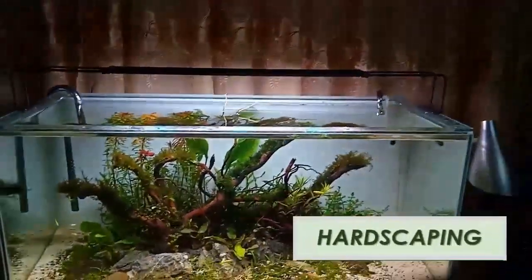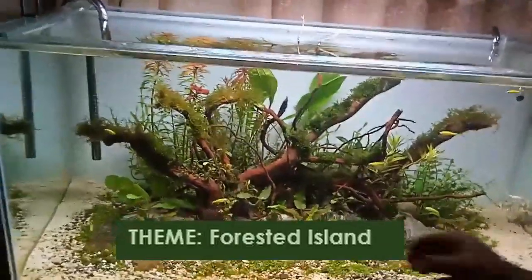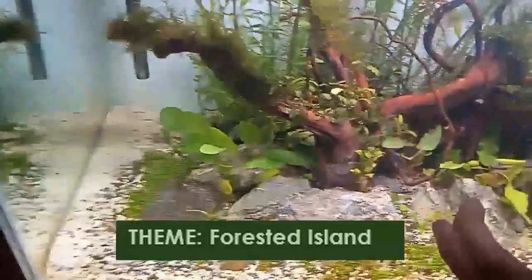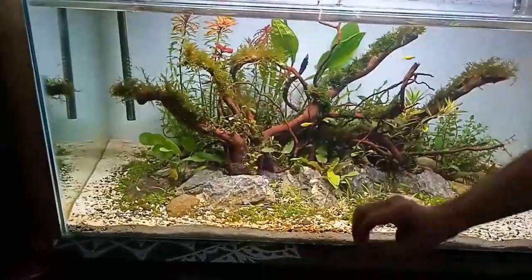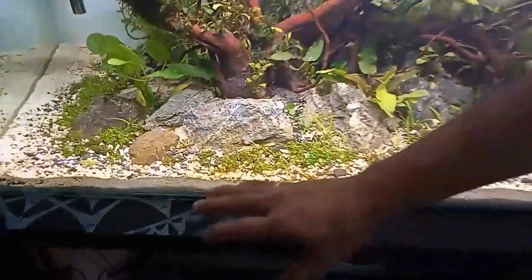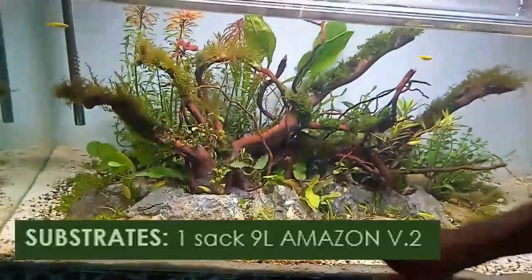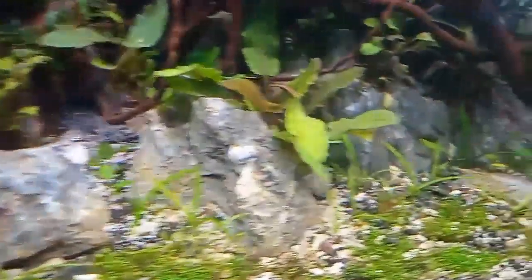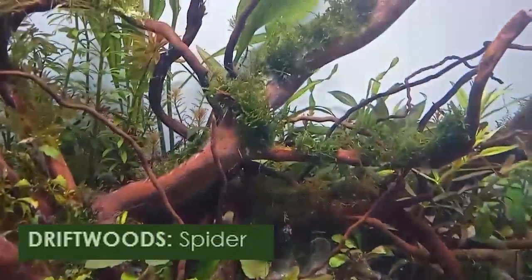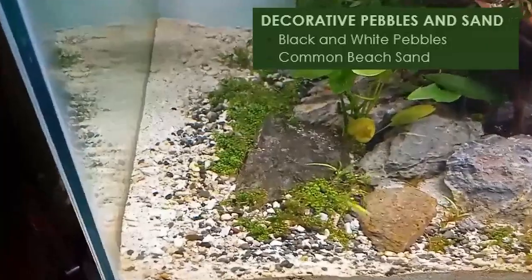Now for the hardscaping — the theme of our tank is 'forested island.' As you can see, it looks like a beach with a rocky island full of vegetation. For substrate I used ADA Amazonia soil version 2, just one bag of nine liters. The rocks I used are seiryu rocks, the driftwood is spider driftwood, and I also placed decorative black and white pebbles along with common beach sand.